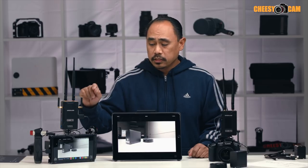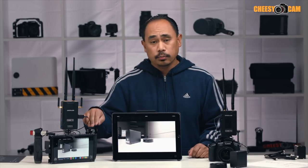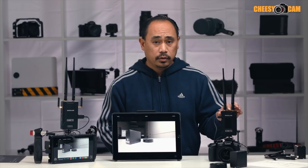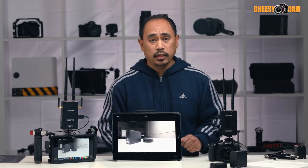As far as the receiver goes, it's a full HDMI out — very common cable. My Atomos Shogun here has full HDMI input, so it's very easy to use. Just make note that the transmitter has a Type-D micro HDMI input, and make sure you get the right cable for your camera.